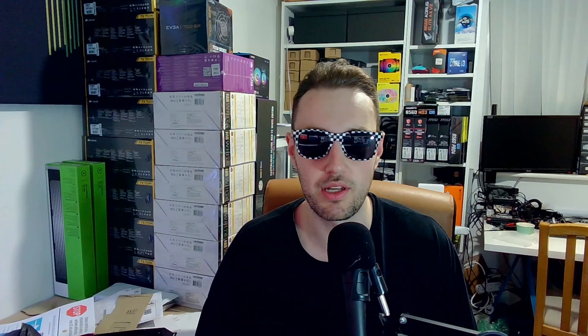Before we get into any of that, we've got to talk about our sponsor today, and that sponsor is me - my business, jcpccustoms.com - where you can pick up gaming PCs and occasionally some parts as well, depending on what overstock we've got.